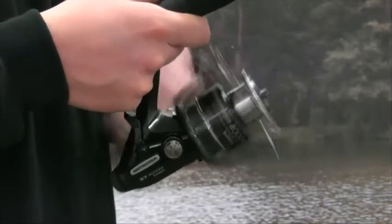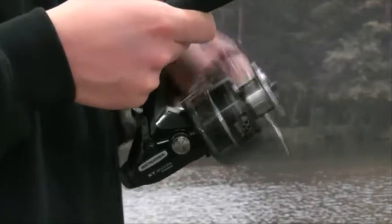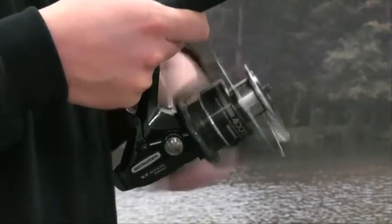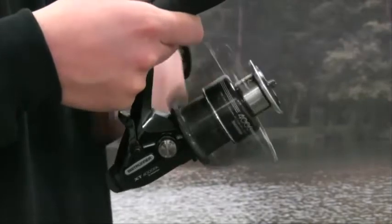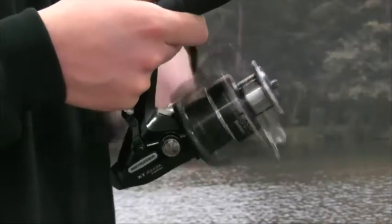With both reels offering a gear ratio of 4.8 to 1 and packed with 4 shielded ball bearings plus 1 roller bearing, anglers will be impressed with the smooth and powerful running of this stunning looking reel, which is finished in British Racing Green.